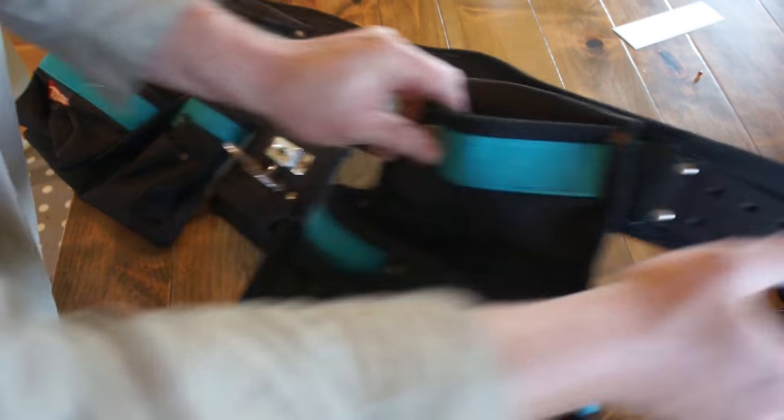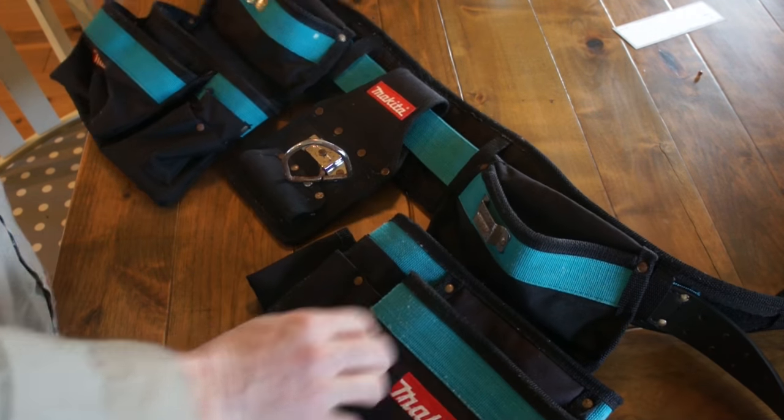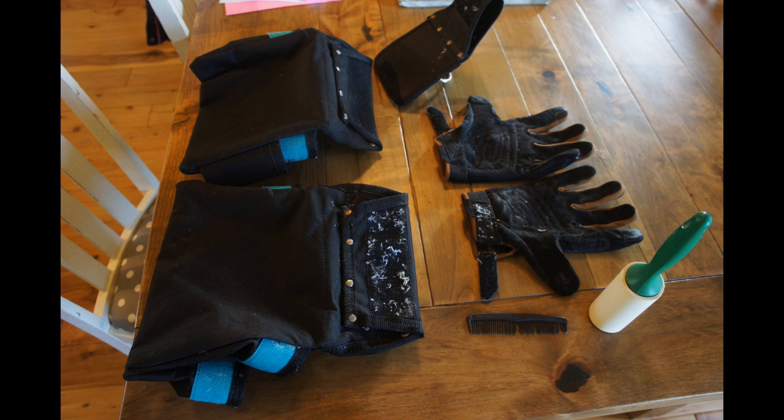And there you have it. Velcro is all nice and clean — functional. Bags look good again, ready to go back to work. Thank you very much for watching. I hope this video helped you solve your dirty Velcro problem. If you have a different tip or trick or technique, please leave it in the comments below — I'm always looking for a better way. And check out some of the other shop tip and project videos we have here.